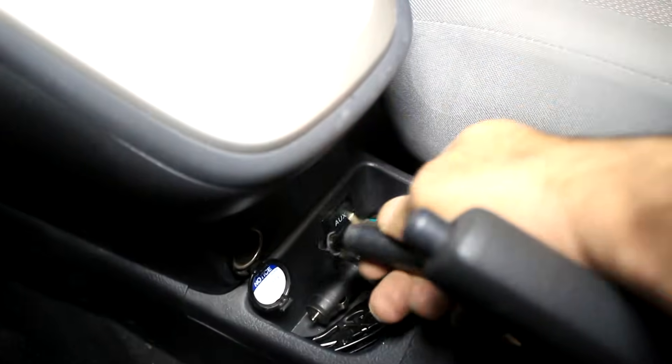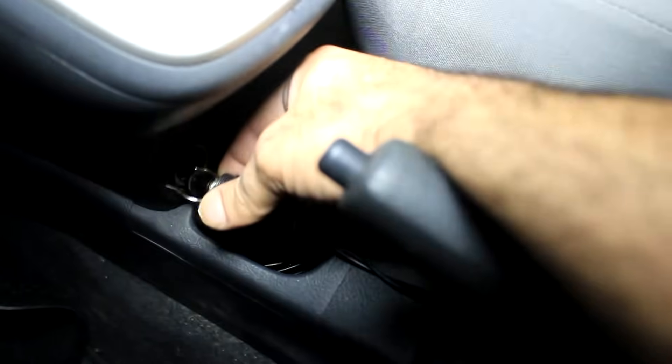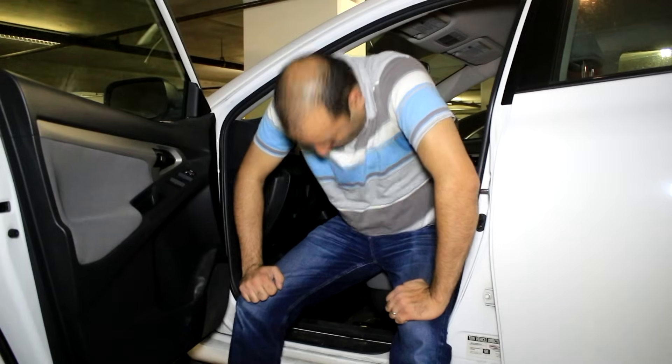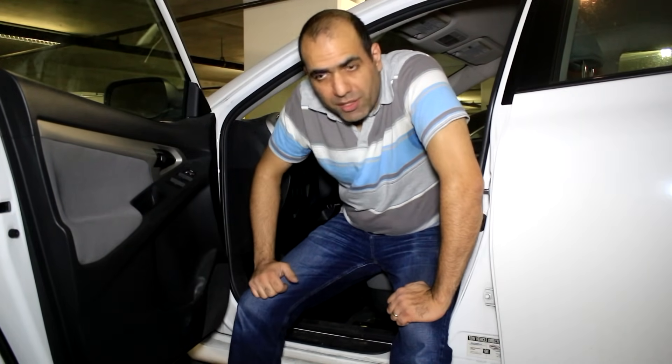Okay, let's plug it in. I blew the lighter fuse by shorting it with the broken connector. I guess we will be changing the fuse now.